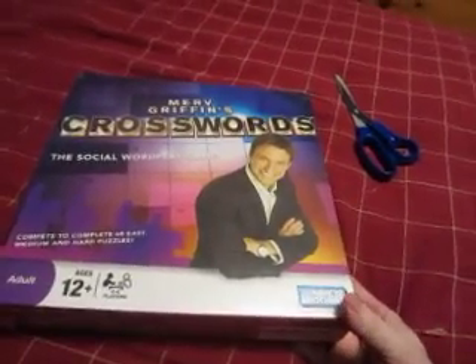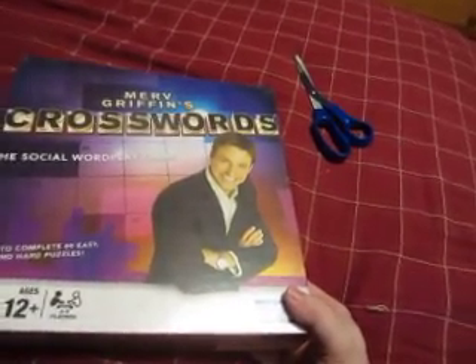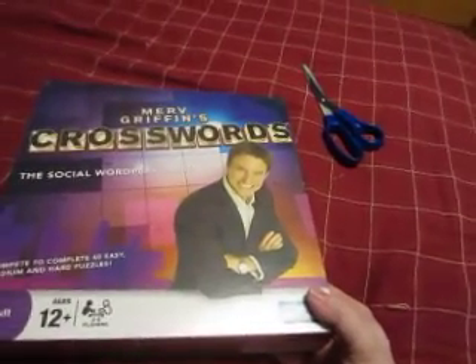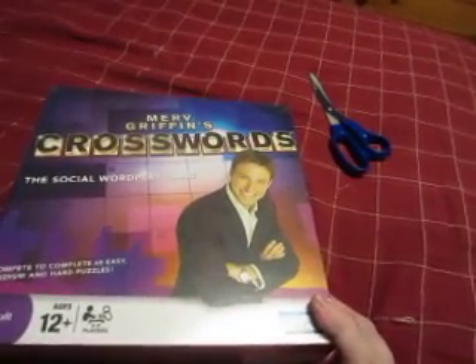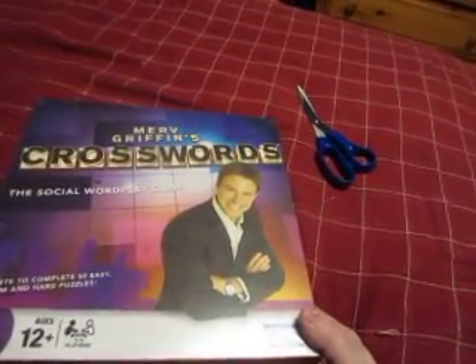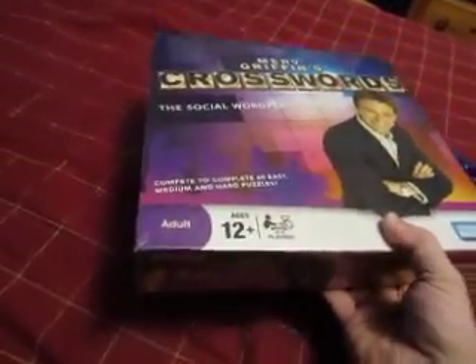For those wondering about this particular game show, Merv Griffin's Crosswords — if you've never heard of it, it is a game show that ran for one season in syndication, the 2007-2008 season, which was hosted by Ty Treadway. There's also a Nintendo Wii version of this game. I already have the Wii version, but now I've got the board game version.